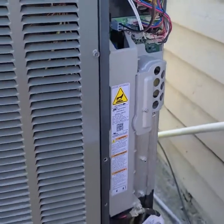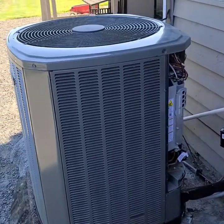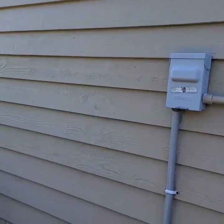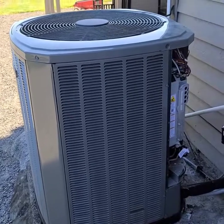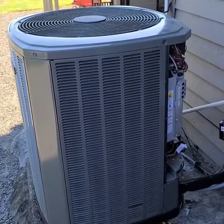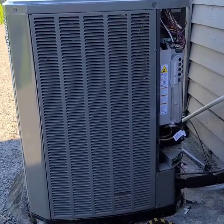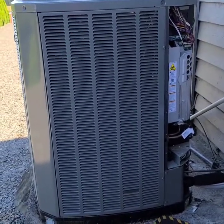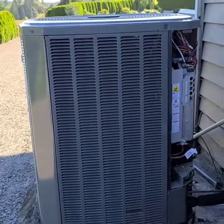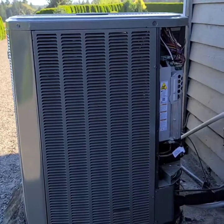You can kind of see the thermal paste right here — they just want it to be a good connection so I put that paste over everything in there to get a good temperature reading, then put everything back together. I went back into the indoor thermostat — it's a full-on Trane communicating thermostat — and once I applied power at the disconnect, it pretty much instantly re-synced and was reading everything properly like it was supposed to. That was definitely the bad drive.